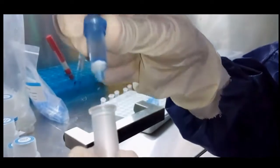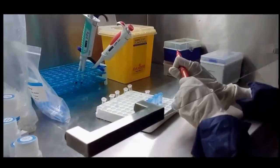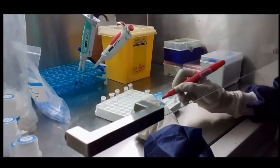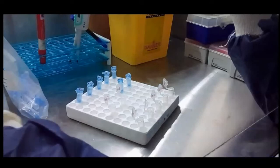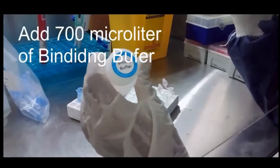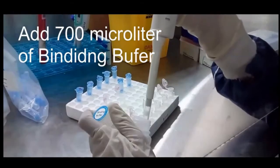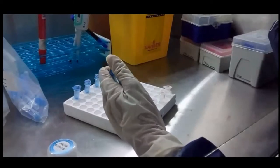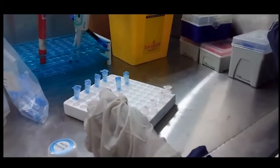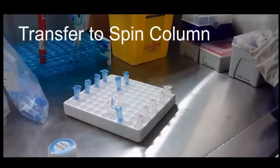Here is the spin column containing silica. Label the spin column. Add 700 microliters of binding buffer. Transfer the mixed solution to the spin column.